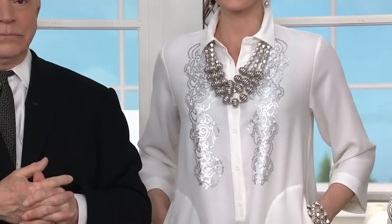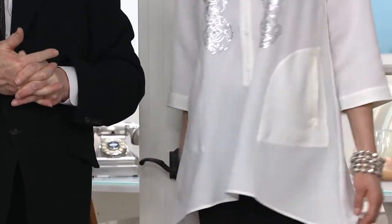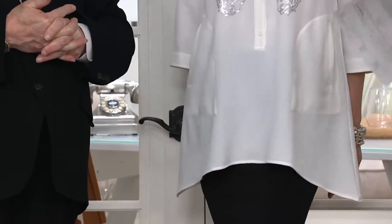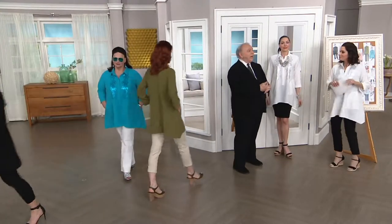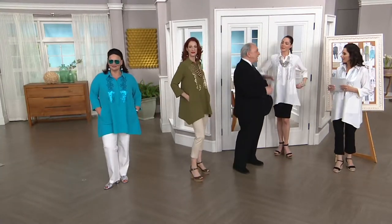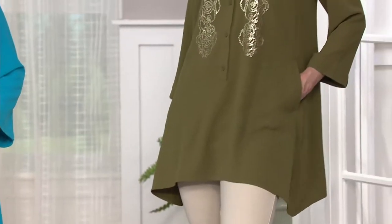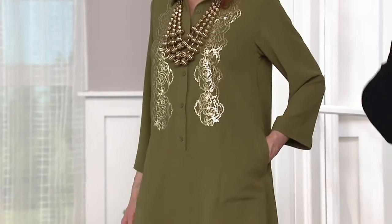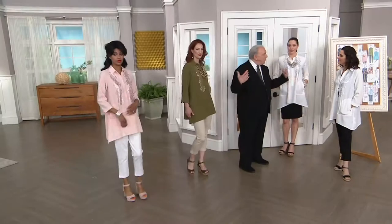This is the Gauze Crepe Swing Shirt from Louis Del Olio. Another one of my ladies, Barbara from Virginia, always says she loves things that are airy, that have circulation. In the summer you don't want anything constricting or tight — you want things that have circulation and air flows through the garments.